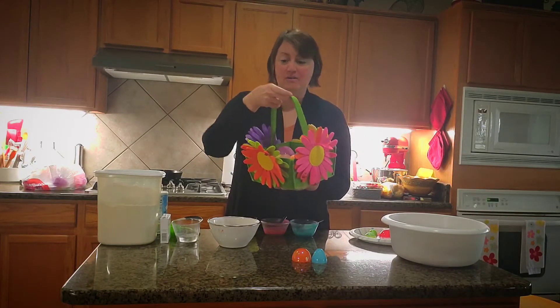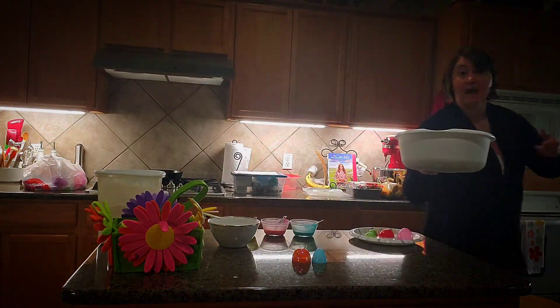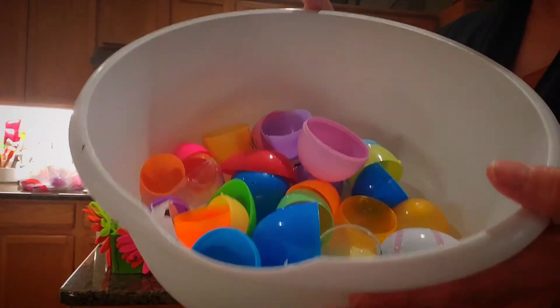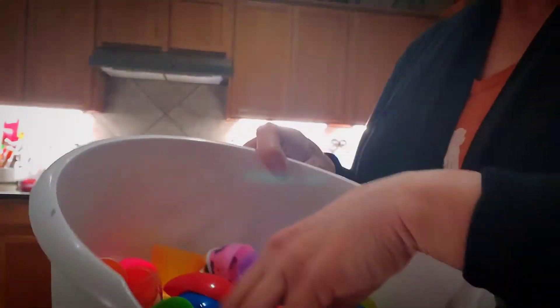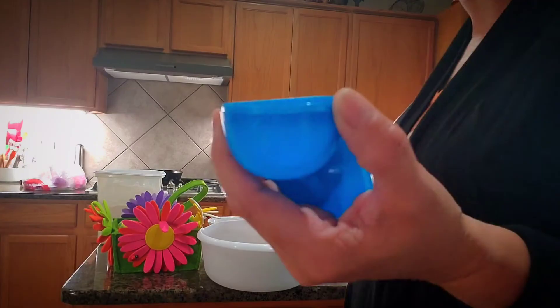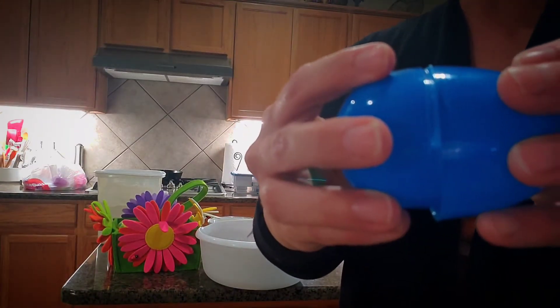I'm going to show you a couple of things you can do. You can take the eggs, divide them up, take them apart — separate the halves and put them into a big container or bowl. Then you guys can play a matching game: take these out and find the matches, then put them back together. Try all different sizes of eggs. This is great for little kids to find the matches.